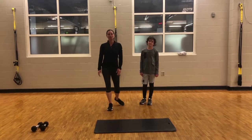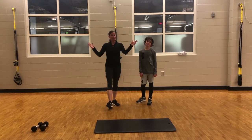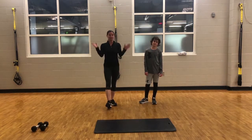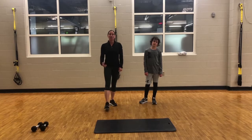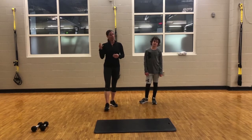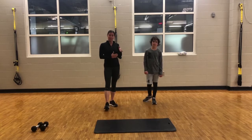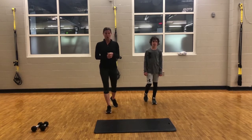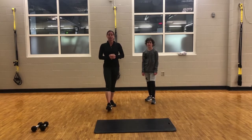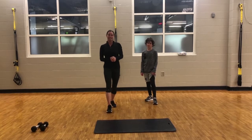Hey everybody, it's Lauren, personal trainer at the Dublin Rec Center. This is my son Ryder, and I'm hoping everybody's staying healthy and finding ways to stay active. So in order to help with that, Ryder and I are going to do a workout with you guys today. I've created a workout that is made up of mini circuits. Each circuit has three exercises, and we're going to demonstrate each exercise in all three circuits so that you will be able to do this workout at home. A copy of this workout can be found on the Dublin Community Rec Center page in the Fitness Landing page. So let's get moving.